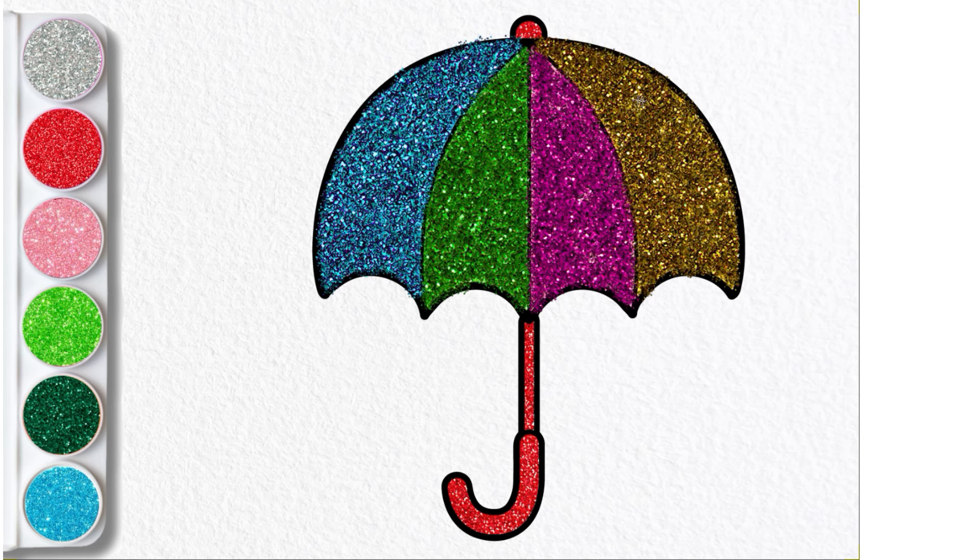A-B-C-D-E-F-G...and Z. Now I know my ABCs. Next time won't you sing. Let's finish off with red glitter.